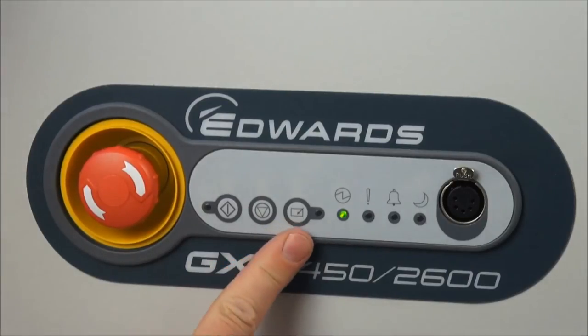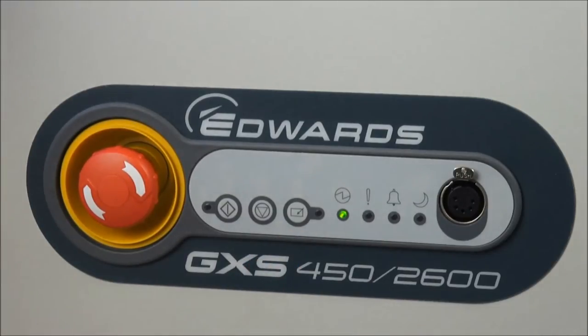Conversely, if the dashboard is already in control, no form of remote control will be able to take over the pump.